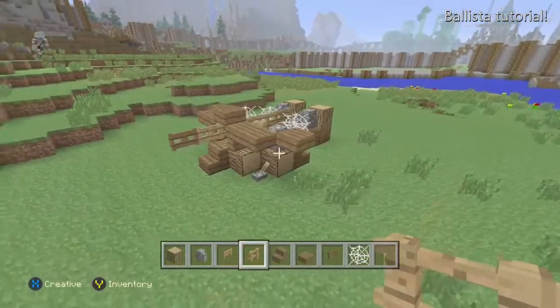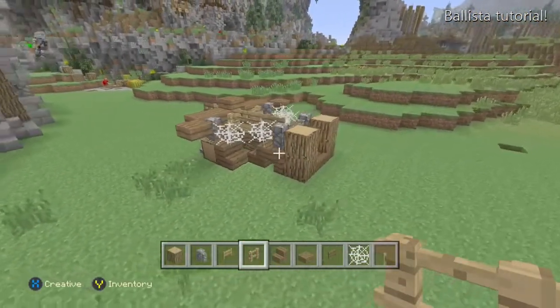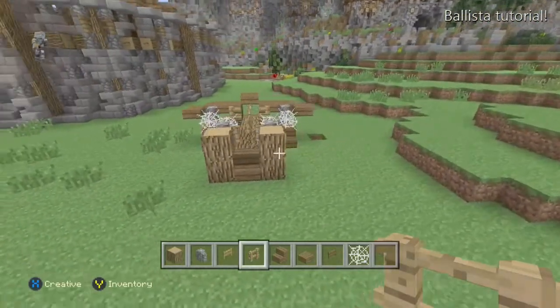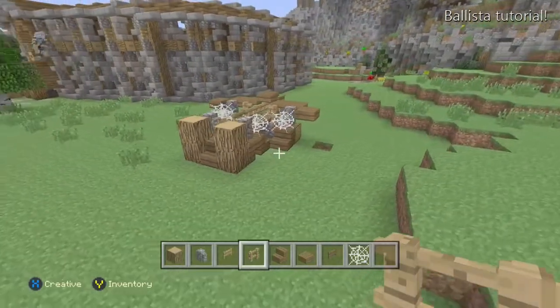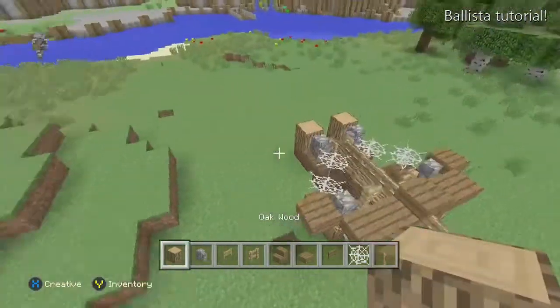Let's go ahead — this is kind of what it looks like from the outer view, so you don't get confused on what blocks connect to what. We're going to try to copy this out and see how we can build this for you guys.